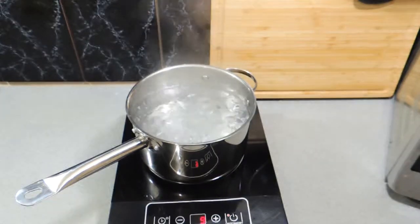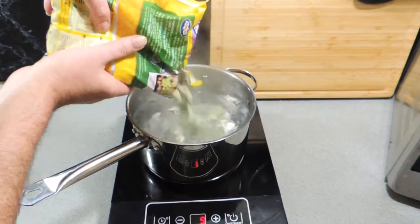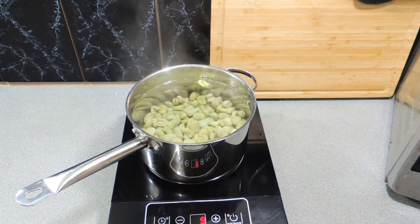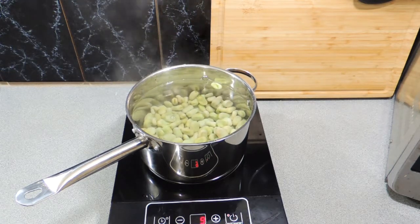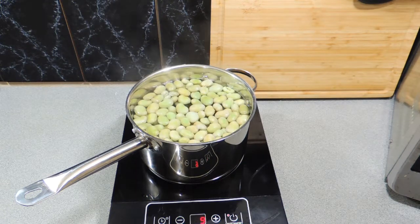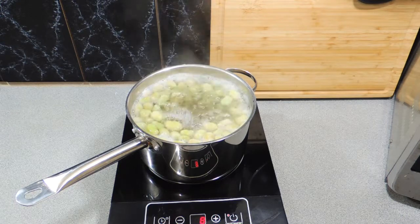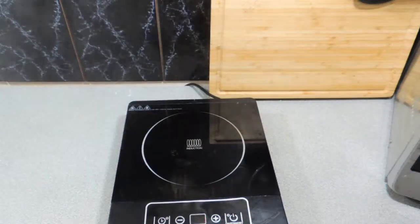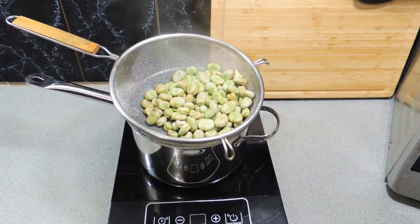Once that has come up to the boil we can then add 500 grams of frozen broad beans. Yes, frozen broad beans — nothing wrong with it. If you can get fresh, go for it, but it's a very tedious process stripping a broad bean and takes its toll on your thumbs and fingers, believe me. We're going to put those in and bring back to the boil. Once they start boiling we leave them for about 60 seconds, then strain them off and let them sit for about 15 to 20 minutes because we need them to cool down.